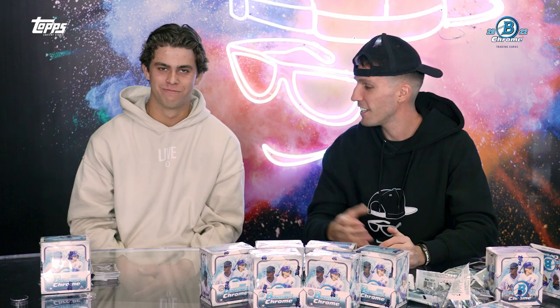That's a wrap on 2022 Bowman Chrome — incredible product, a lot of prints I haven't even seen before. Unfortunately we didn't pull a Max Muncie super refractor — hopefully in the next box. This product launches November 23rd, I'm super excited for you guys to see it. Max, what do you think? I thought it was great — a lot of color, a lot of players I really like. I'm gonna get a few myself and hopefully find some guys I want to keep. Appreciate you, brother!